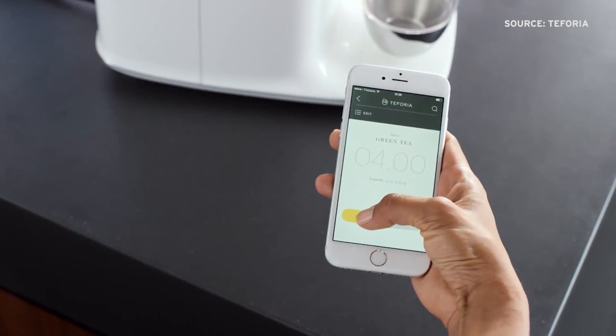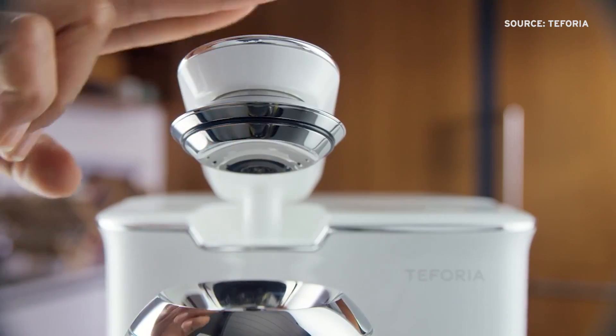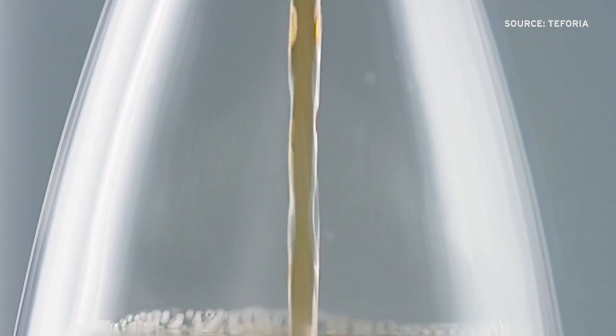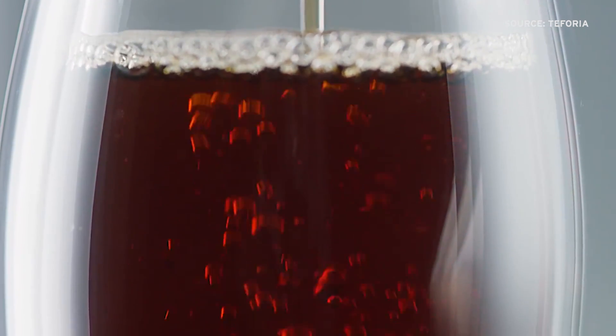To this day, the way most people make tea is absolutely all wrong. You're actually destroying the flavor, the subtlety in the tea. We're actually destroying even the nutrients within tea, because we use way too high a temperature and also steep way too long.